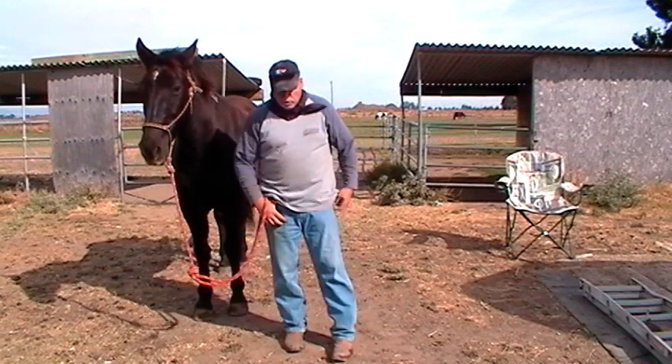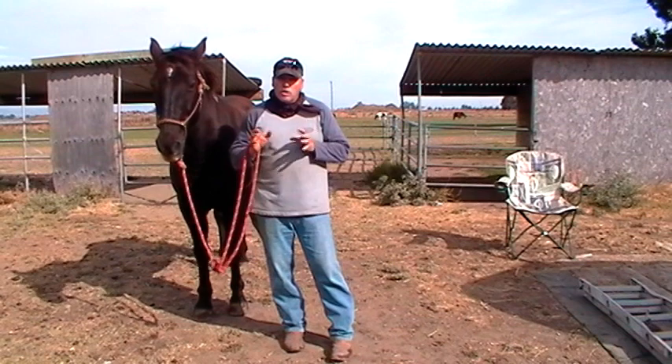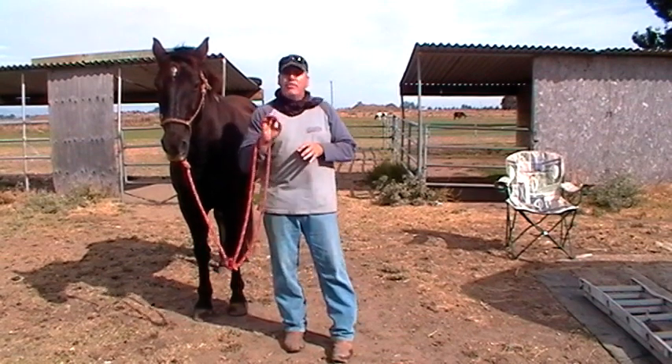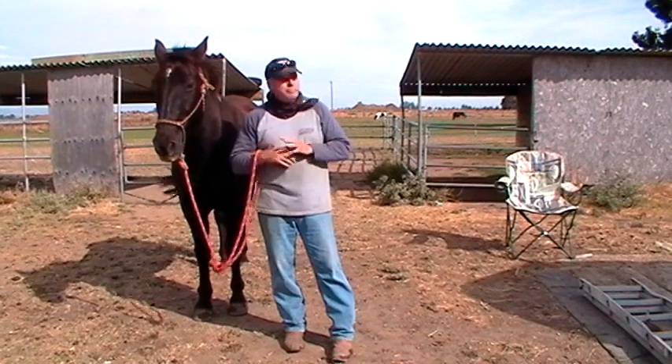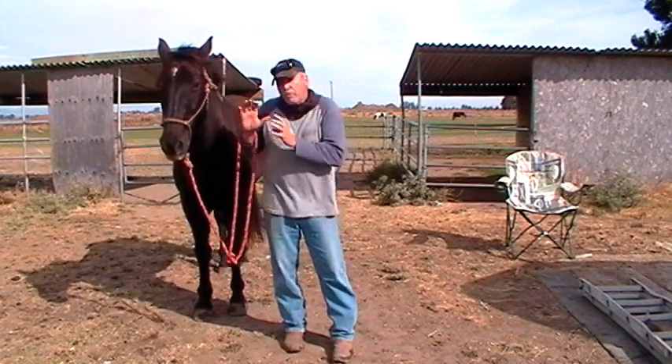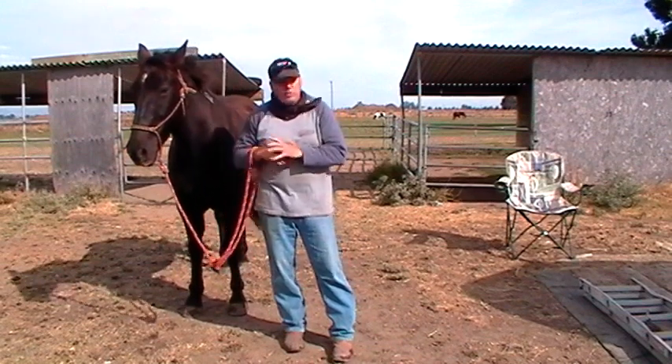These old cowboys that told this girl you can't sack a horse out unless he's young — that's because they don't know what they're talking about. I can tell that by their answer. Saying the horse is too old and it's too late to sack him out totally tells me where their mindset is, what their experience is, and what their understanding of a horse is.